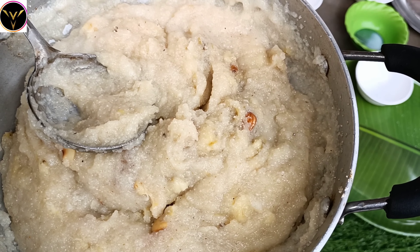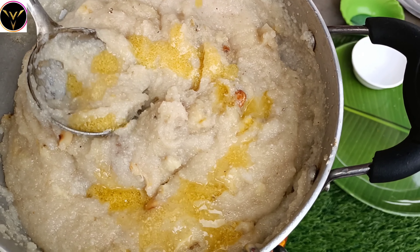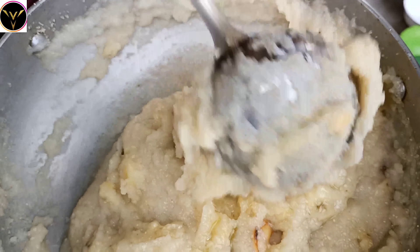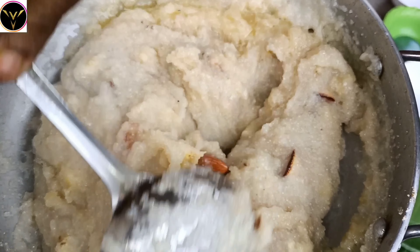Add the powder to the mixture on a very low flame — no flame, just put it in the middle and mix it for 1 to 2 seconds, then put it in the recipe.